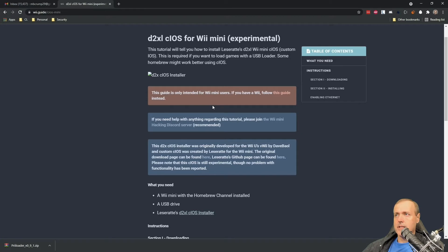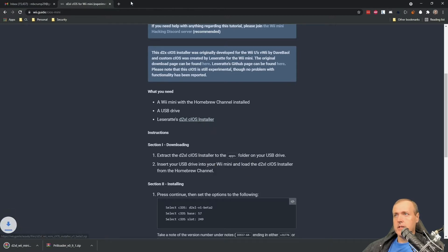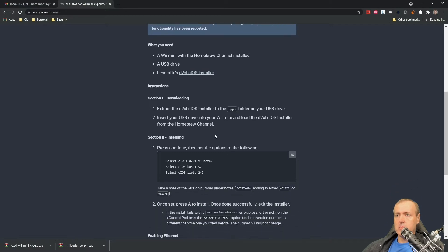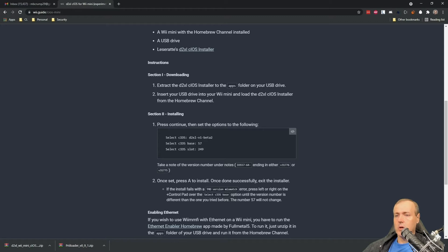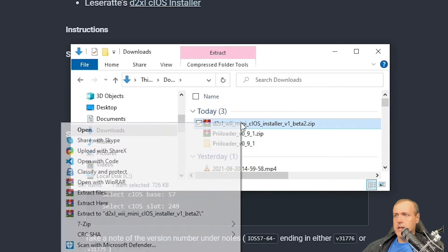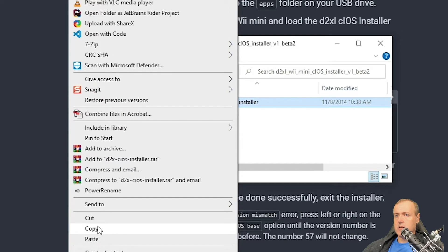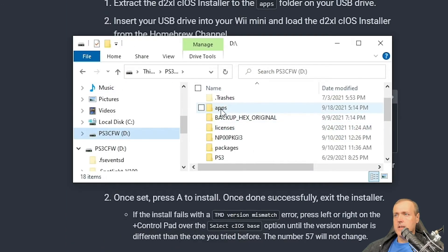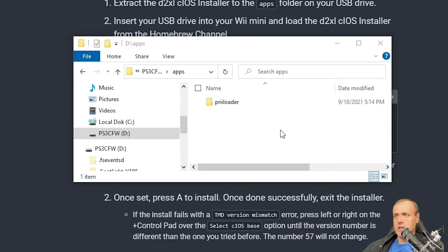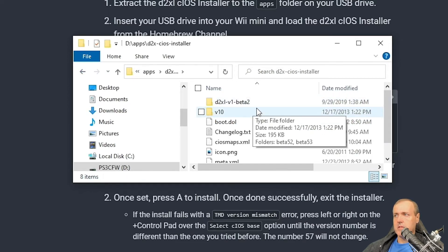CIOS is going to allow us to run a custom operating system that will do things like enable USB drive support. Go ahead and click on the installer — this one also goes into the apps folder. Back on our hard disk, we'll go into our downloads folder and extract it. Now that that's completed, we've got the D2X installer. We'll copy that whole folder and put it into the apps folder on our USB drive.